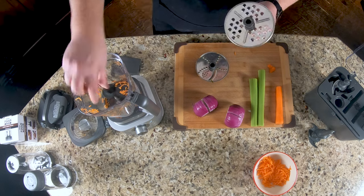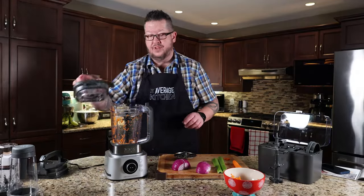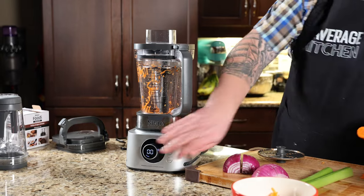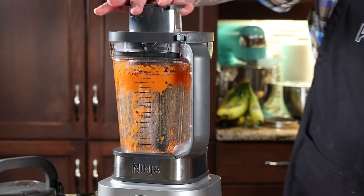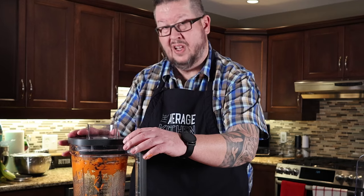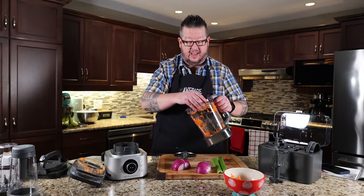I think the application for this grater blade would be baking. For example, if you were going to bake a carrot cake and you want those carrots pulverized. So let's have a look at that. I don't think it's a setting I would use or a blade I would use very much, but a small carrot — completely pulverized. Would that be a good application for carrot cake? Maybe.